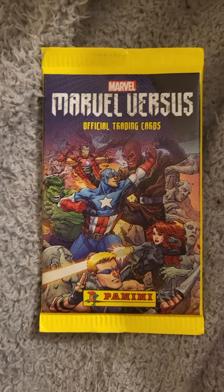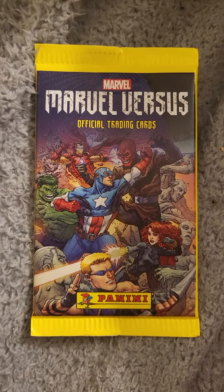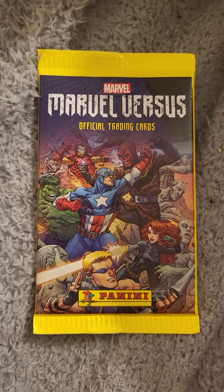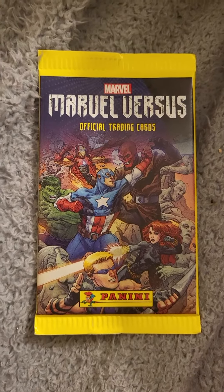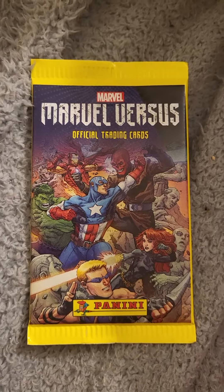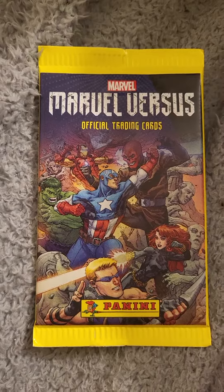Hello guys and welcome back. Today we're going to open our second pack of the Marvel visual trading cards by Panini. In my last video we actually pulled one special card which was Thanos, and I thought that was pretty cool. We still had some pretty cool characters — I was hoping for Venom but we didn't get Venom just yet, so we're going to find out what we get.